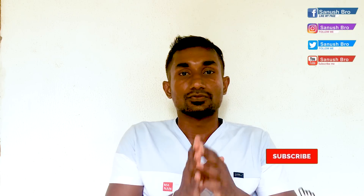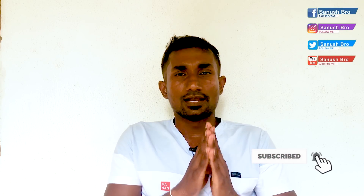If you have any questions, please leave a comment and subscribe to our channel. Please share this video. I'll see you in the next video. Thank you.